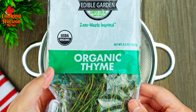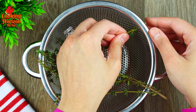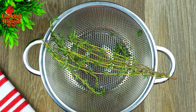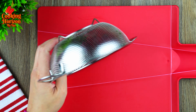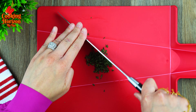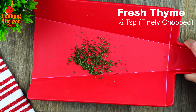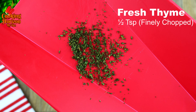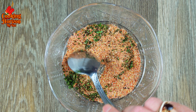Next, extract fresh thyme leaves off the sprigs, which yields about half a teaspoon of finely chopped fresh thyme. You could use other herbs instead, such as rosemary or oregano, depending on the flavor you like. If you use dried herbs, use a lesser amount as they're often more potent and concentrated compared to fresh herbs.